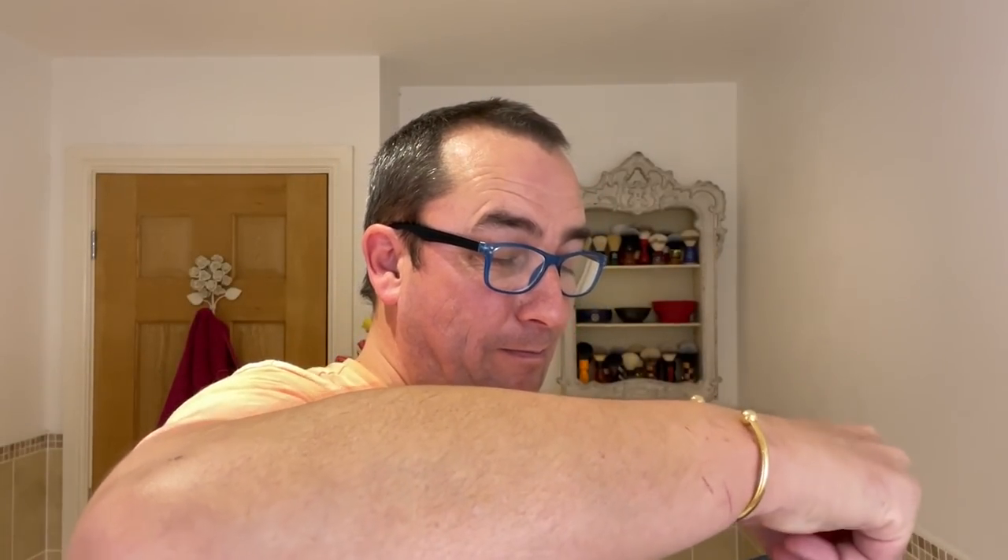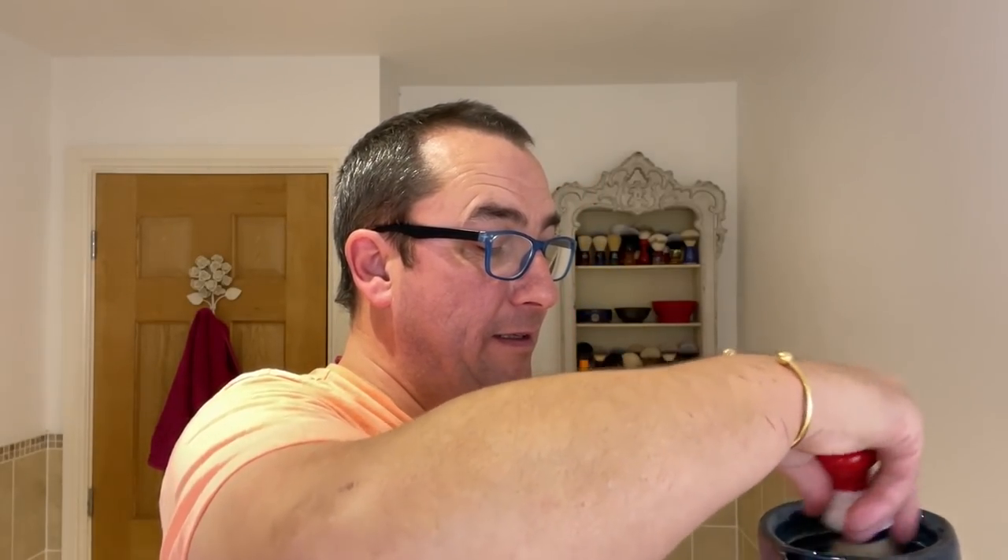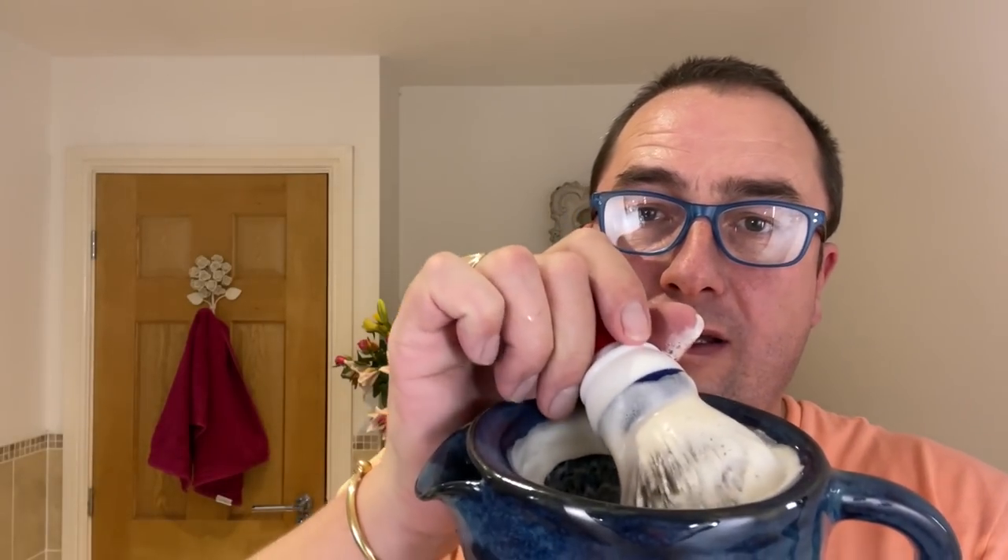Right, here we go — got to be careful not to splash everywhere, just going to tip a bit. How's the weekend going? That's better. It's one of those soaps which smells nice from the pack and even nicer when lathered. The job is to film a full scuttle because there's no top on it — it's like a teapot. There's an idea — you could make a cup of tea to warm the lather!